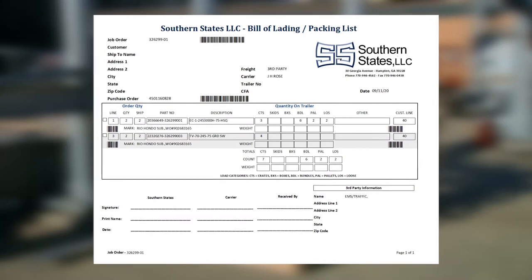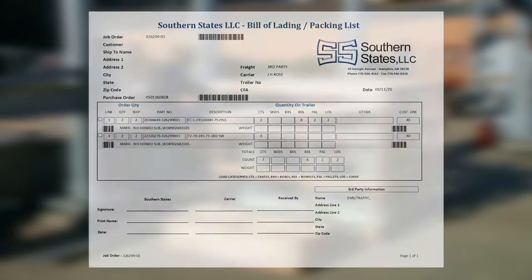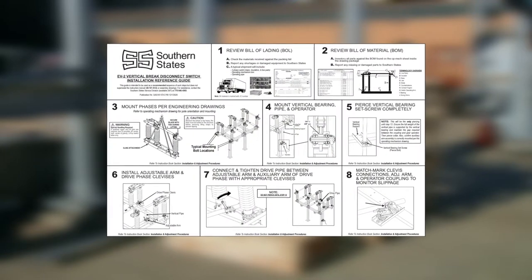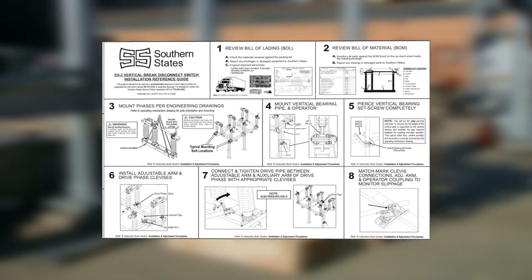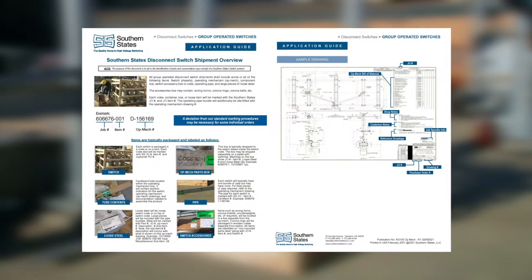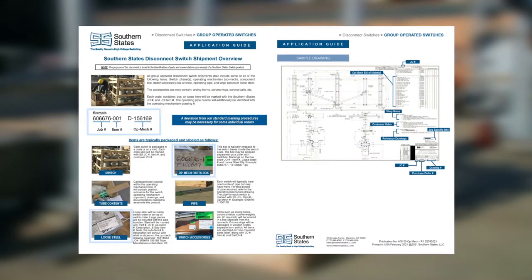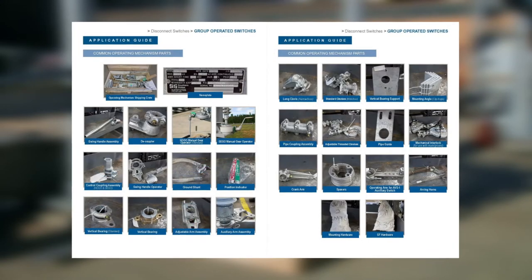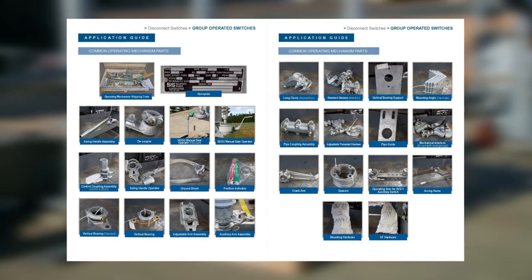two important documents will be found in the parts and accessories box: a quick setup guide which provides a general installation and adjustment overview for both the switch and operating mechanism, and the disconnect switch shipment overview document which details our standard marking and drawing procedures. Visual illustrations to support identification of parts will also be included.